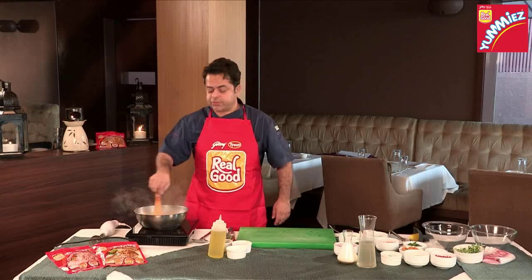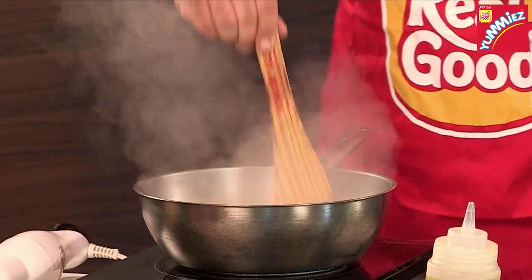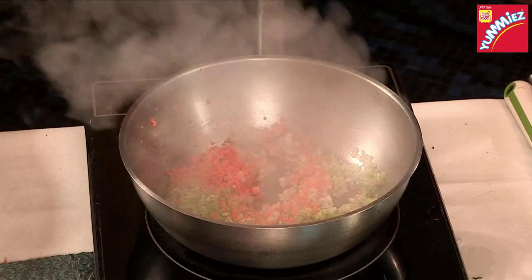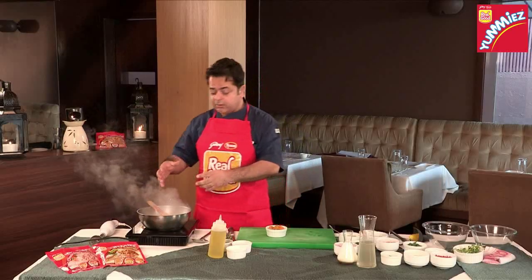You can use a vegetable of your choice if you like. Once these are sweated, I've roasted off some pumpkin. You can also start this soup by using raw pumpkin as well.